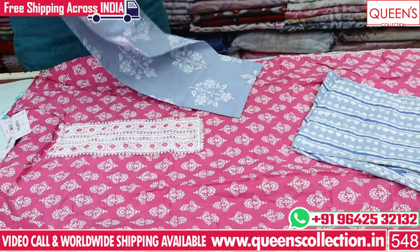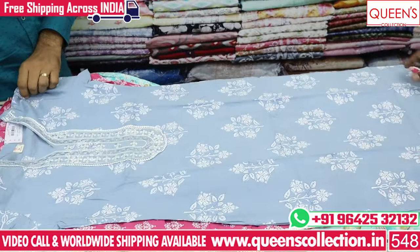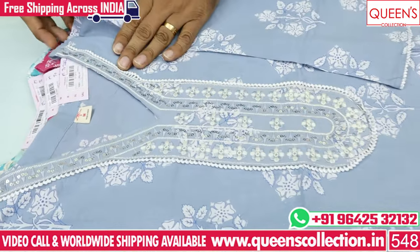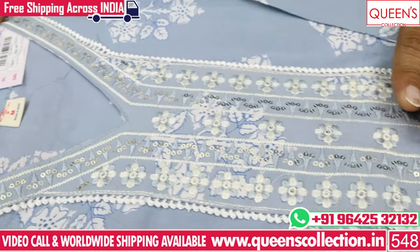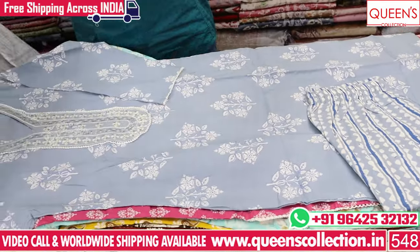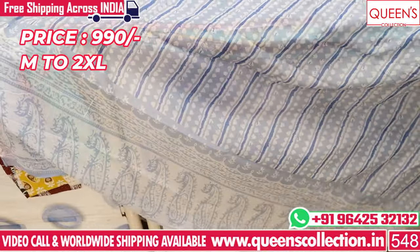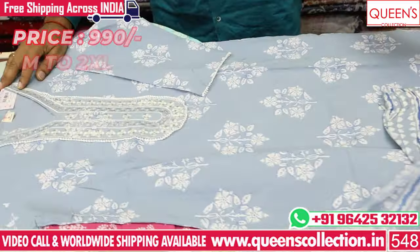It has a nice variety in the 990 range. It has nice self embroidery, a nice coat, and casual cotton. It is a 3-piece set in the 990 range — full range, no compromise, with a lot of variety. It has a nice and lovely super collection.